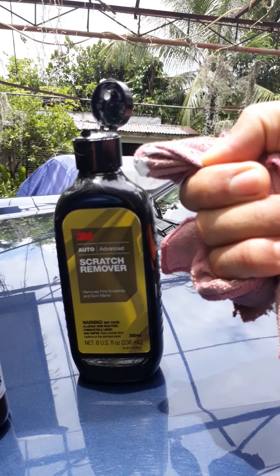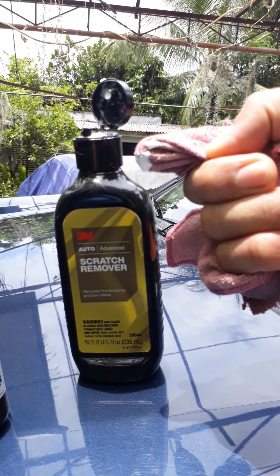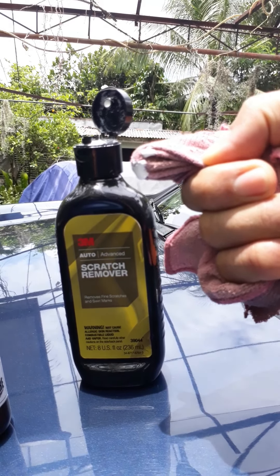There's a new scratch in the left front fender of my pick-up truck. It needs rubbing compound. The solution here is using the 3M scratch remover. Let's see if the scratch on the left fender can be removed by 3M compound.